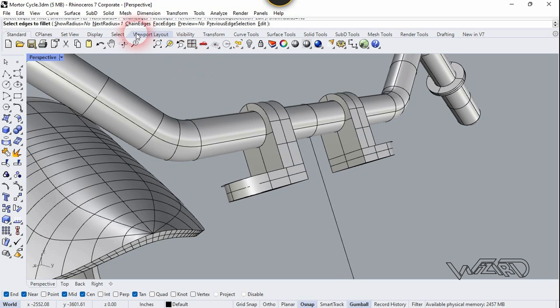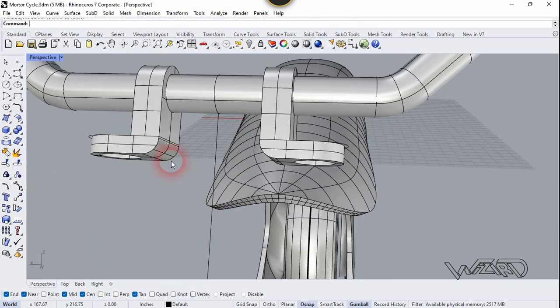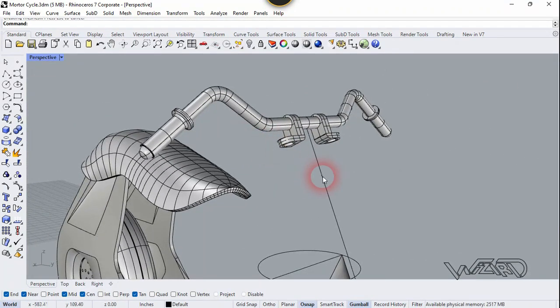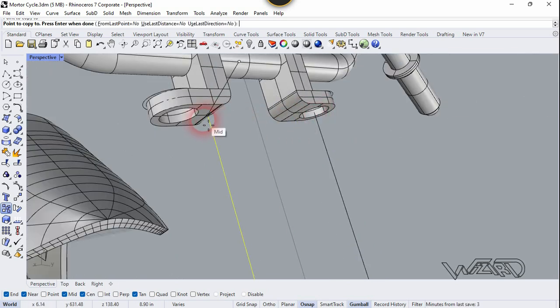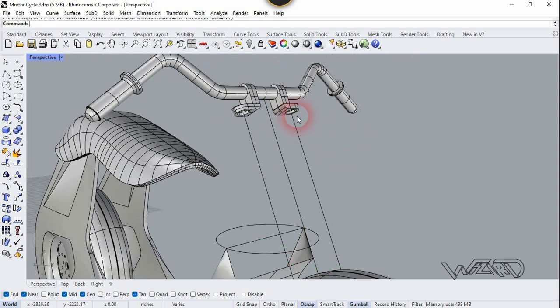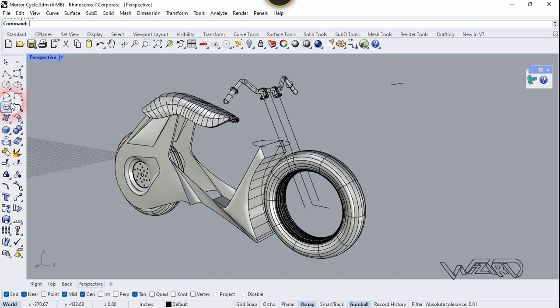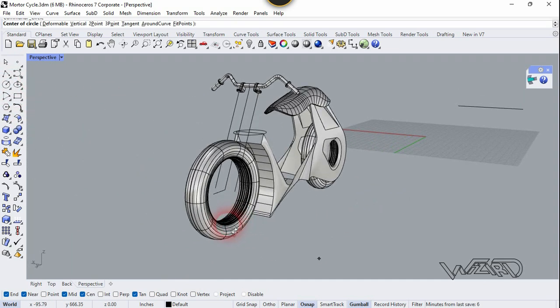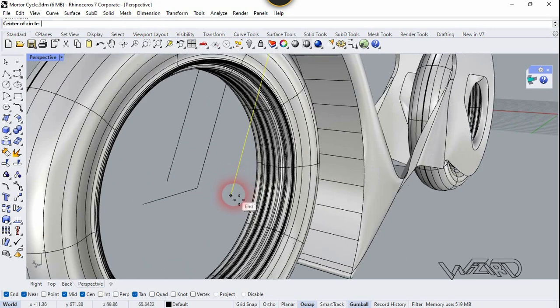Now let's fill some of the edges. Now we need to copy this line to the center of those joints. Now let's use the Sweep command — click around the curve, select this line, and let's create a circle.